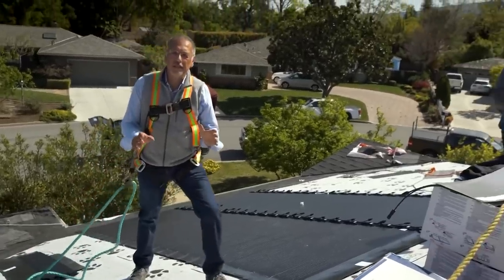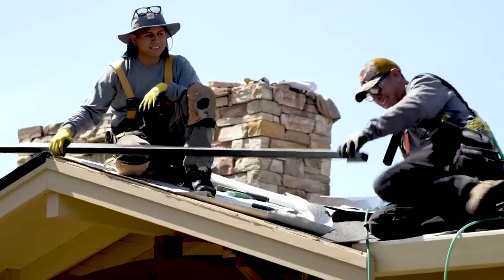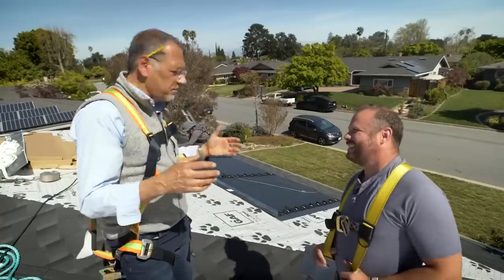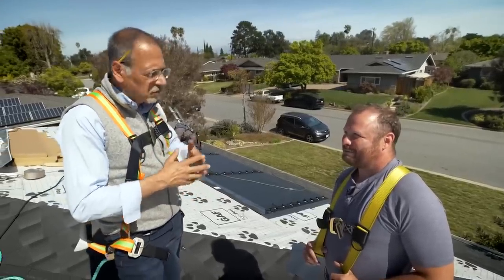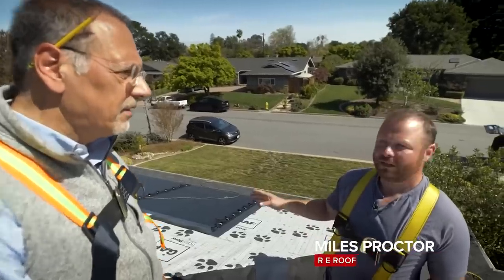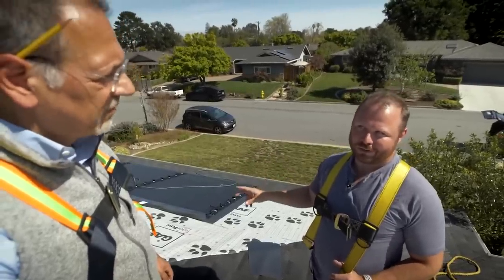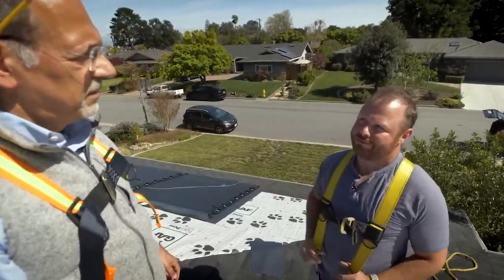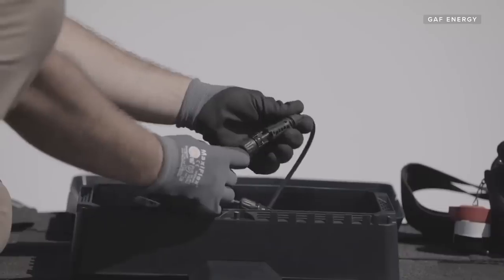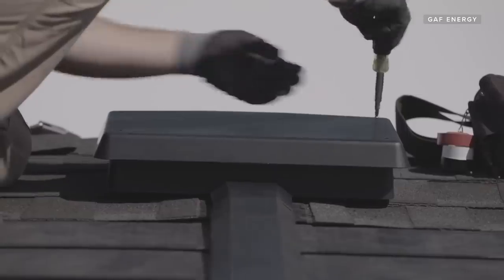At a house in Silicon Valley, one of the first Timberline Solar installs in the country is underway. A roofer describes going from being a traditional roofer to a solar installer doing what he's always done. GAF provided material allowing them to use existing tools to nail down solar in a manner similar to shingles. Once the shingles are laid out, wiring is pulled in and a fiberglass composite cover goes on top of each of the wire harnesses.